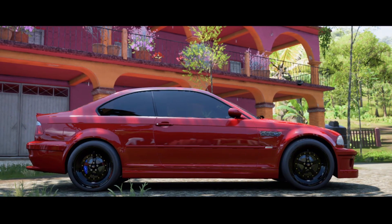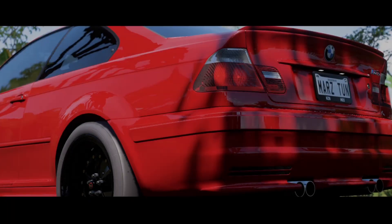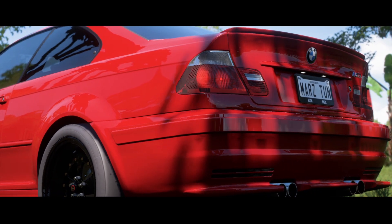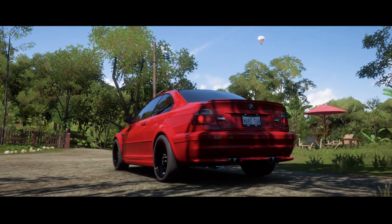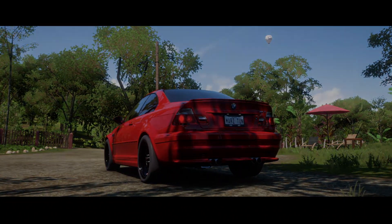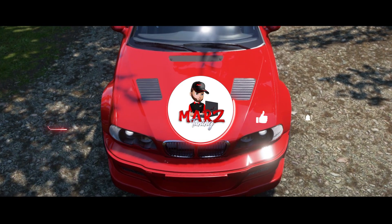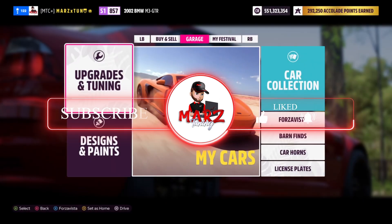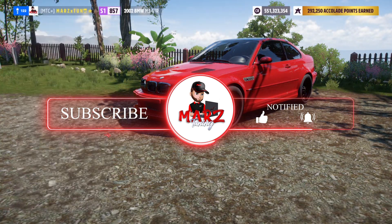What is up everybody, welcome welcome welcome to the channel, this is your boy Mars. Today I got a cool car to show you — we got the BMW M3 GTR Edition. Like always, everybody new to the channel hit that subscribe button, and let's get right to it. Let's go right over here to the upgrades, custom upgrades.